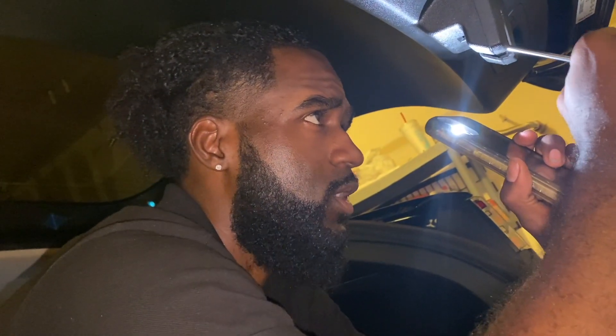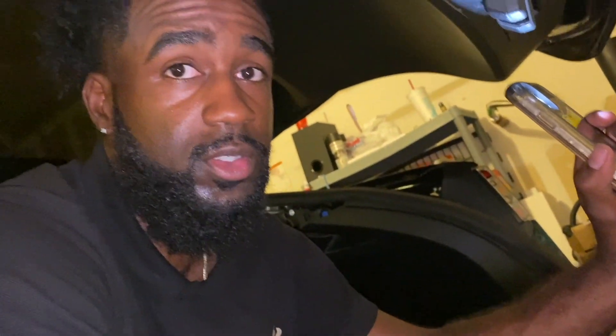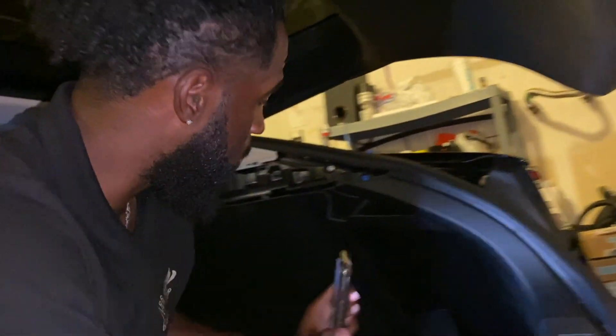This is a hatchback electric vehicle. This shit opened though, so I'll show you how to do it. Look, come over here.